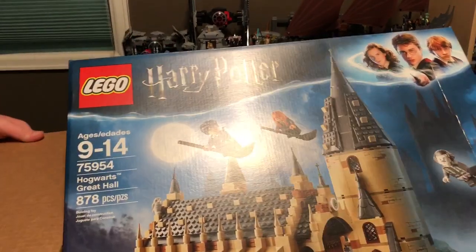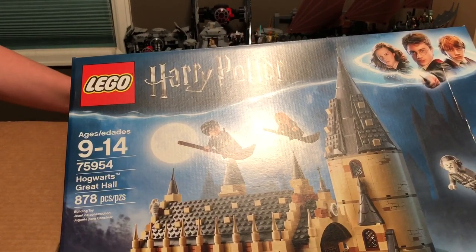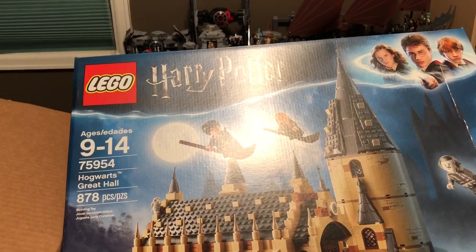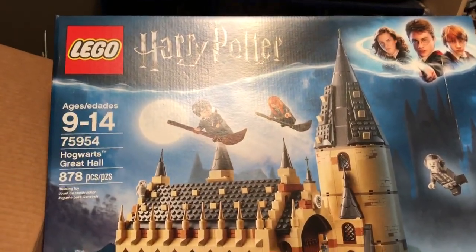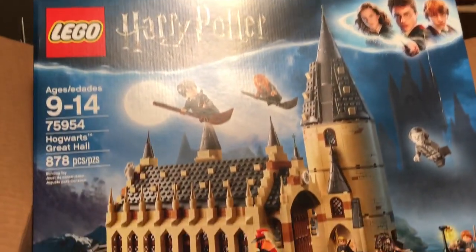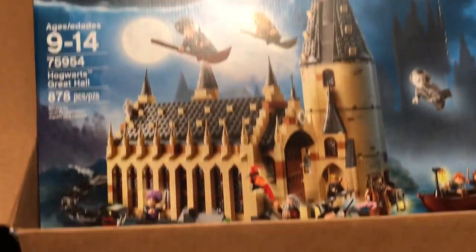Now, before I go too far into review, I would just like to say that all day tomorrow, Friday, July 7th, I'm going to be live streaming the build for this set. I think it would be amazing and just awesome if as many of you guys as possible can come join me on this magical journey in building the Hogwarts Great Hall. So that about sums up this episode, and I just want to say thank you guys so much for watching. Be sure to join me tomorrow in this amazing livestream.